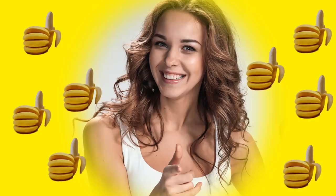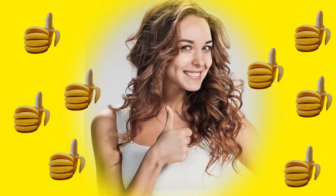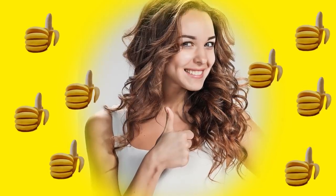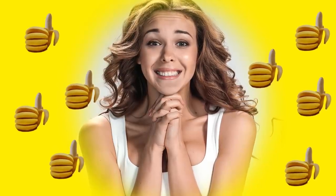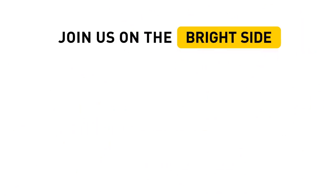Do you know any other little-known uses of banana peels? Tell us in the comments section below. Don't forget to hit the like button and share this video with all your banana-loving friends. Join us on the Bright Side of life so you won't miss a thing.